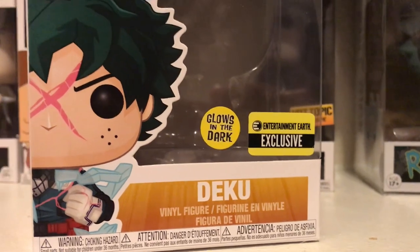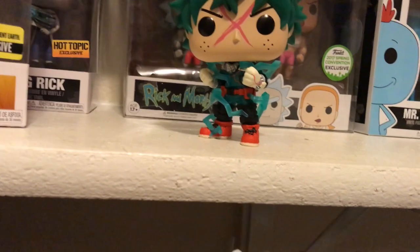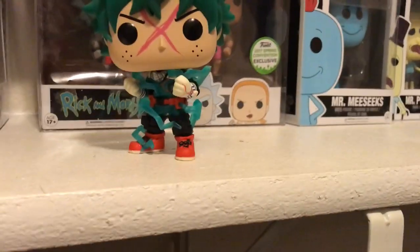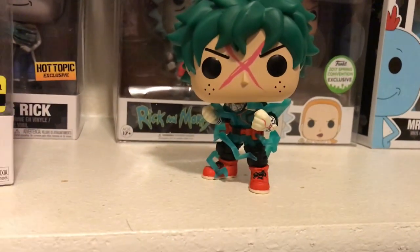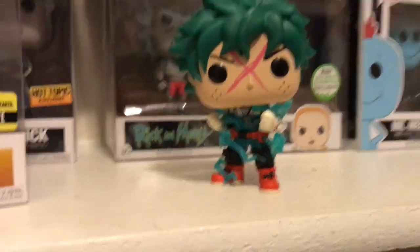This is an Entertainment Earth exclusive, Glow in the Dark, and this is from — they call it Deku Full Cow, which I don't get because I believe a cow is like the mask and he doesn't have a mask on, but he does have the big X from him using his all-for-one or whatever. But let's get into the pop.